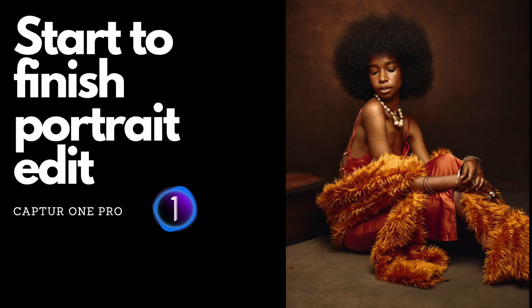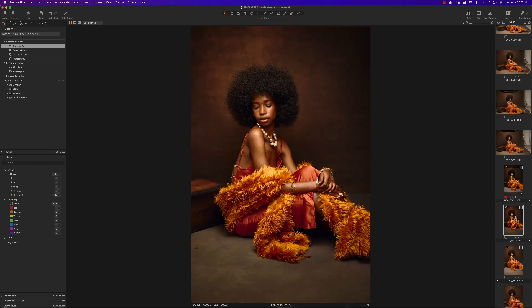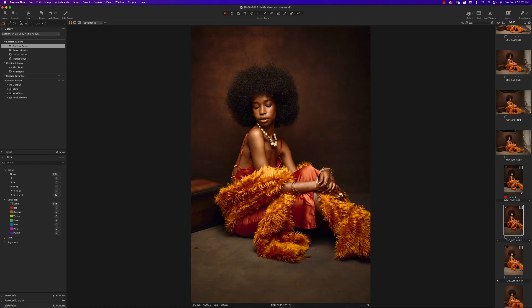Welcome to a brand new video. This video is all about Capture One — we're trying to see if it's possible to do a portrait edit start to finish in Capture One, no Photoshop. I know it's possible because I did it already, but I'm going to take you guys through every step of how I went from this image to this one.